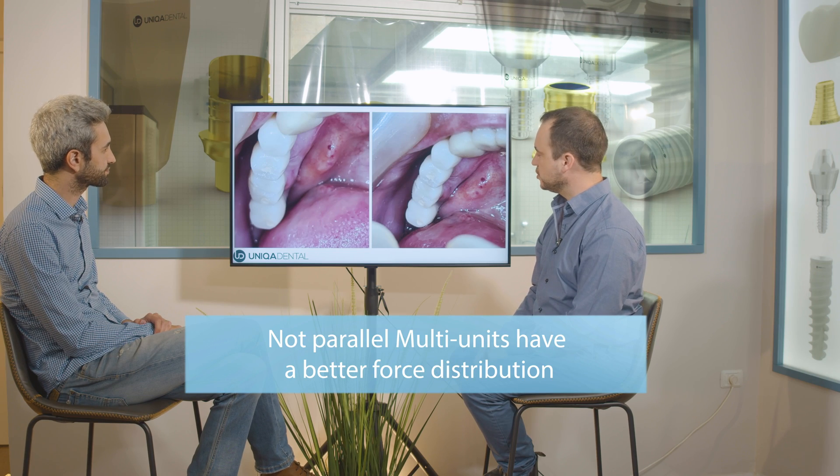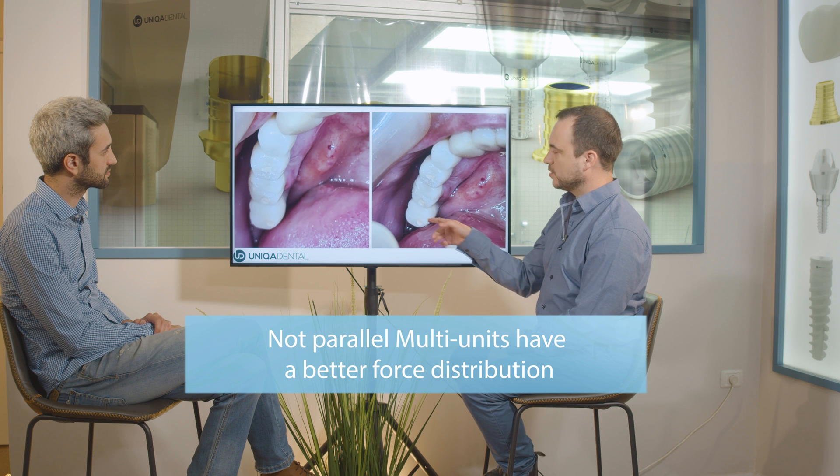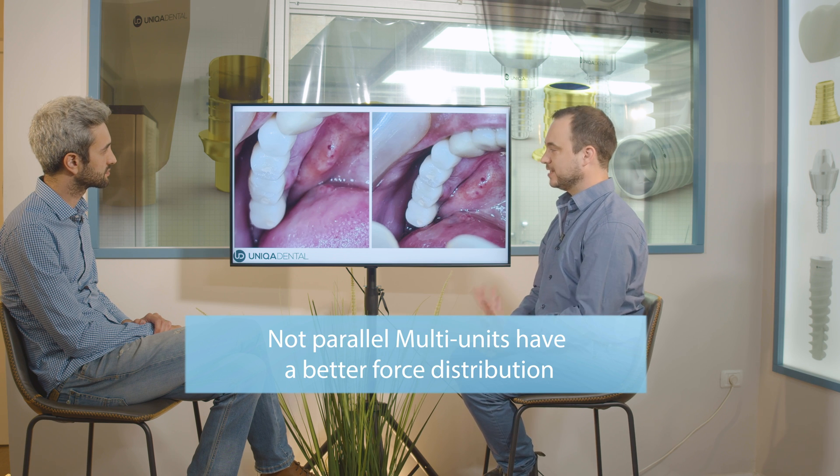Here you can see the temporary bridge in the mouth. You can see we closed the screw channel, and you can see how relatively small the screw channel is relative to the crown.